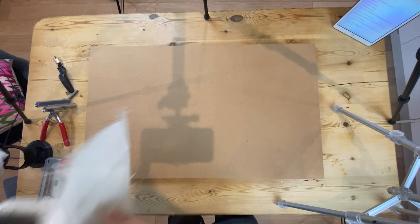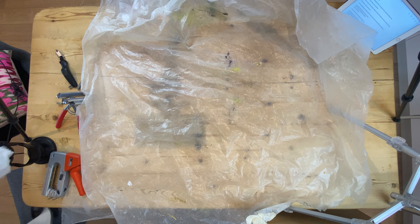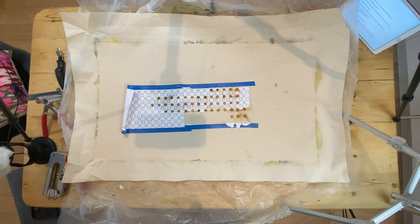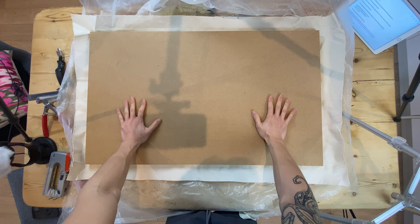Now that we have everything, I'm going to show you how we're going to stretch our paintings. Here is the initial setup — I have all my tools on this side, and here's my painting, with the MDF board right here. First, we're going to lay down the painting face down with a protective layer to make sure the painting is dry. I'm going to lay down this piece of plastic, then put the board on top, roughly where it would be.